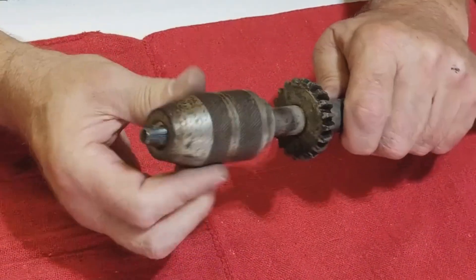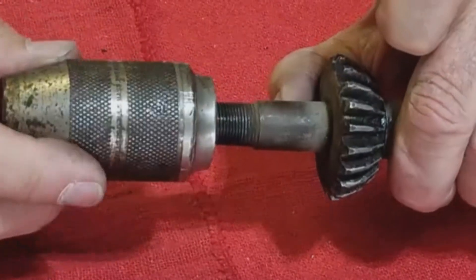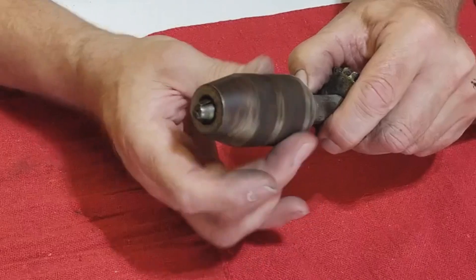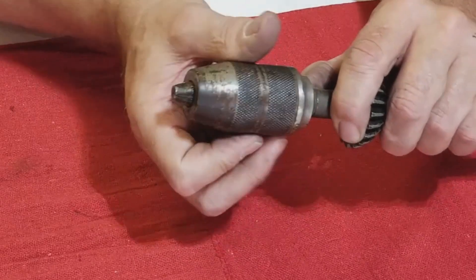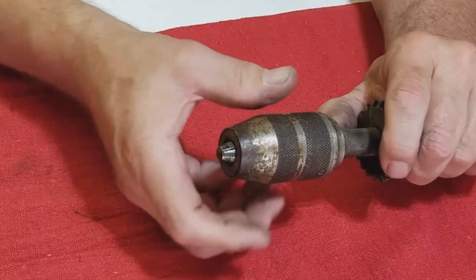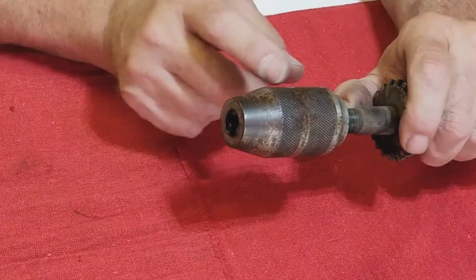First I want to show you how those jaws work. You can see that thread on there — a fine thread. As that moves up and back through the chuck housing it pushes on the jaws. You'll see the jaws come out further and further as it goes up that thread, until it's at zero — grabbing the smallest drill it can. And as you bring it out, the chuck jaws go in, so there's some kind of spring mechanism in here.